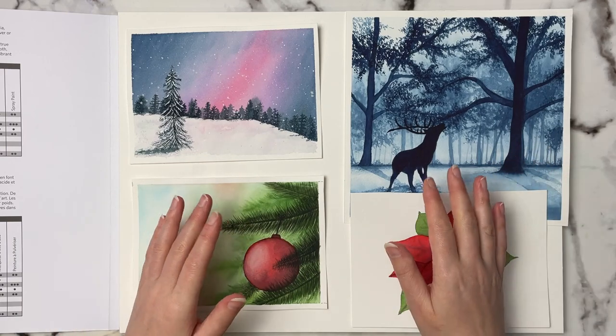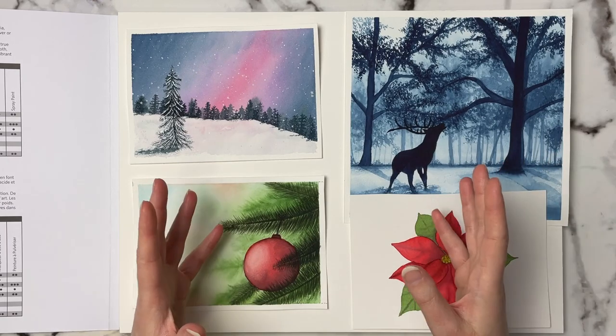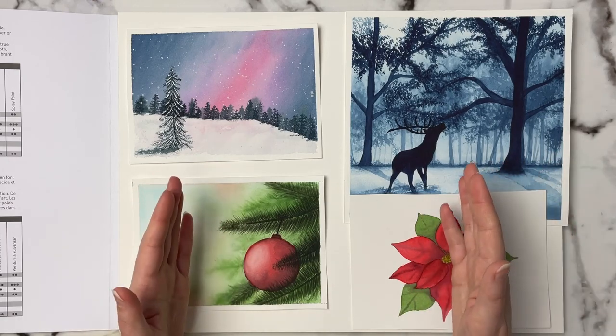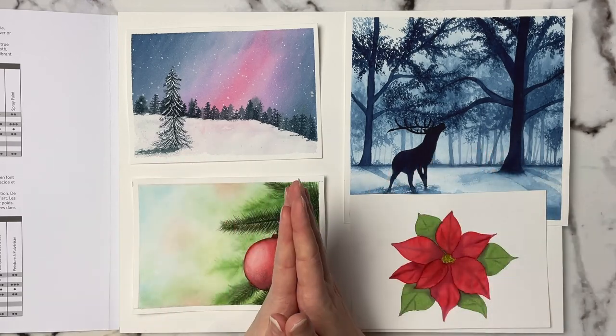If you want to see more watercolor content, be sure to subscribe and hit the notification bell so you don't miss my videos. Please give this video a like if this information was helpful to you. Thank you so much for watching and I will see you in the next video.